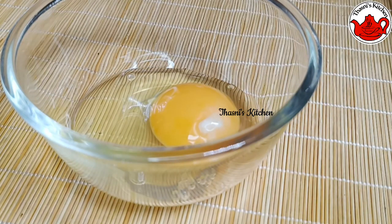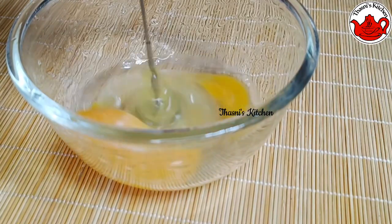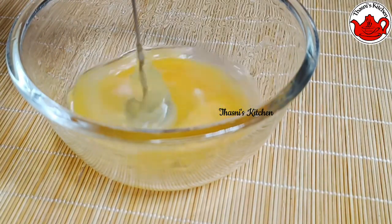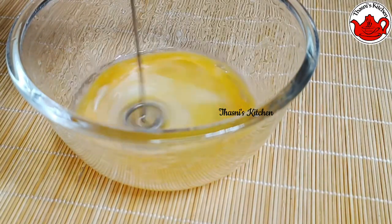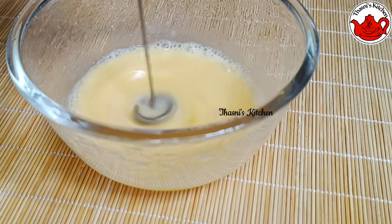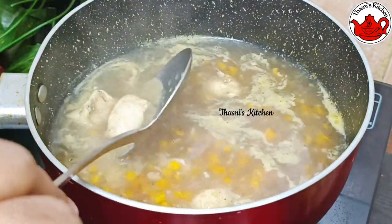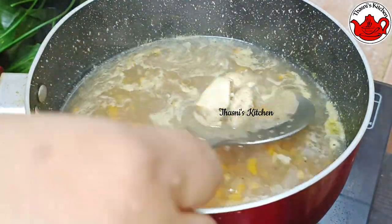We put the chicken in the soup. Then we put an egg in. If we put cornflour, we put oats in the cornflour. We cut the chicken. Then the egg, then the corn.